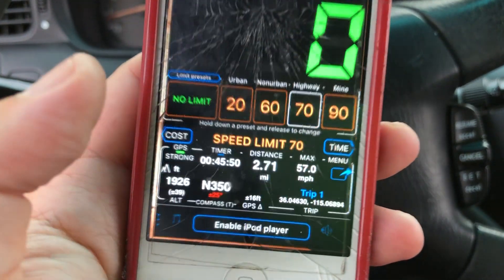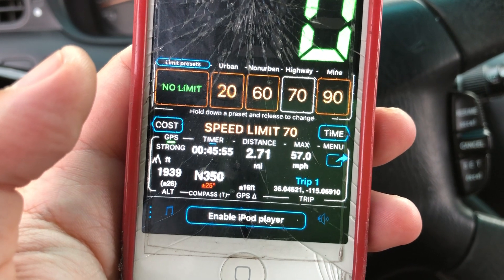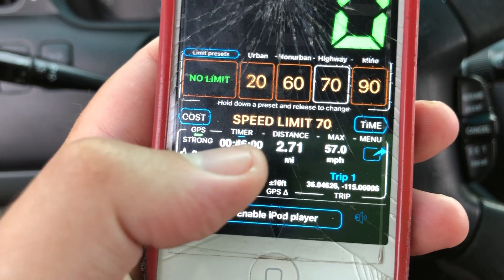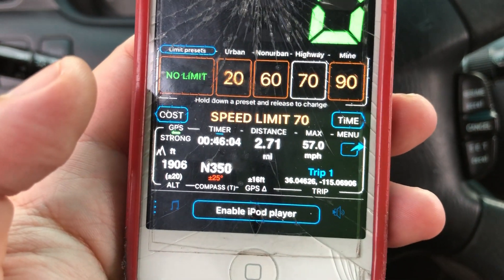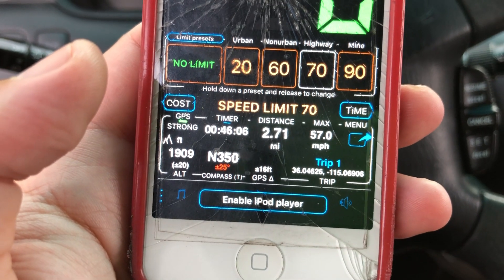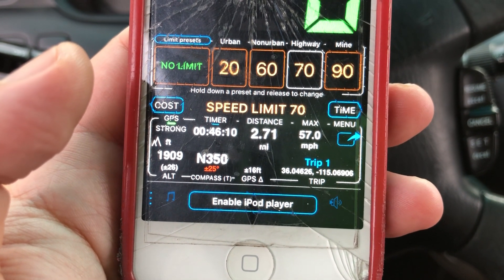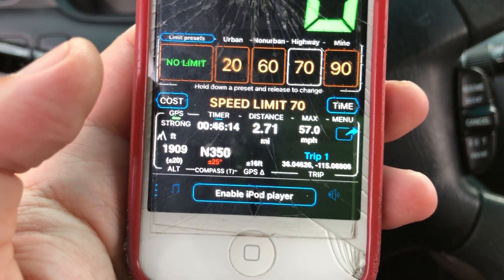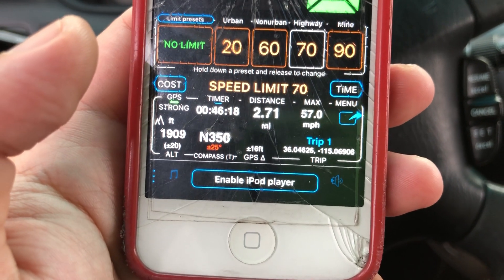I'll tap here — that's what it looks like. As you can tell, I already did 57.0 miles per hour earlier. It shows GPS signal, timer, distance, and your max speed. This is the free version. You can upgrade to what I think is the $2.99 or $3.99 version — somewhere between three to five dollars — and get more music and extras, but I just go with the free version since I'm using it as a GPS device.